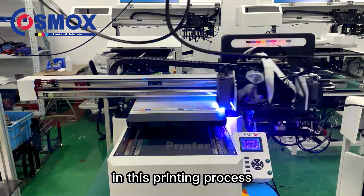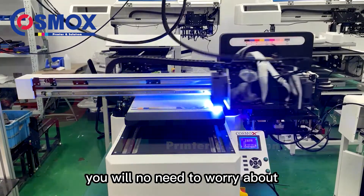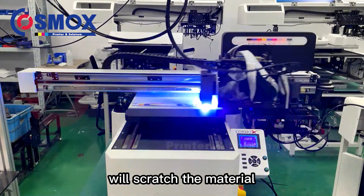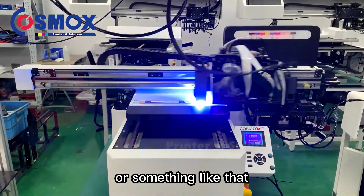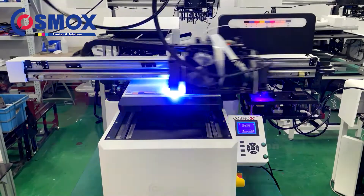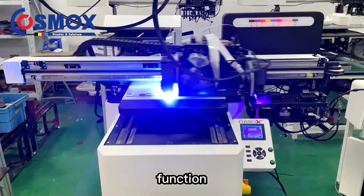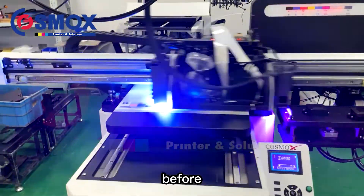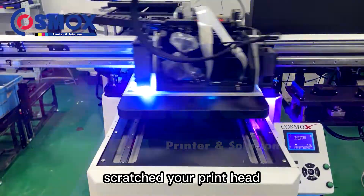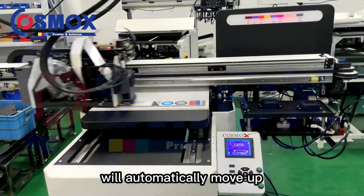During the printing process, you do not need to worry about the printing head height scratching the material, because we have the auto-height detection function. Before the materials get scratched, the printer head cartridge may automatically move up.